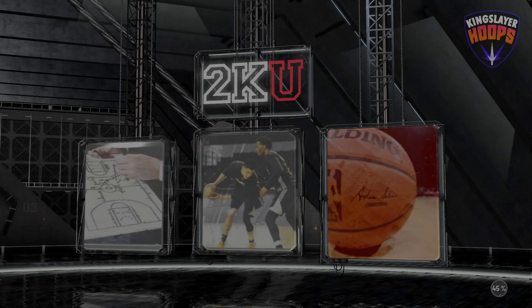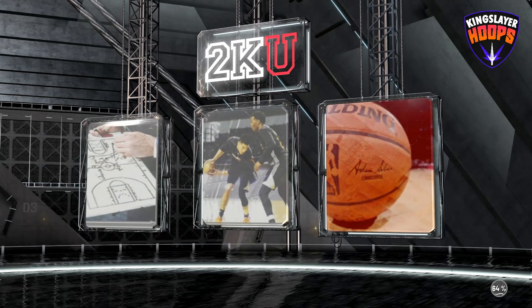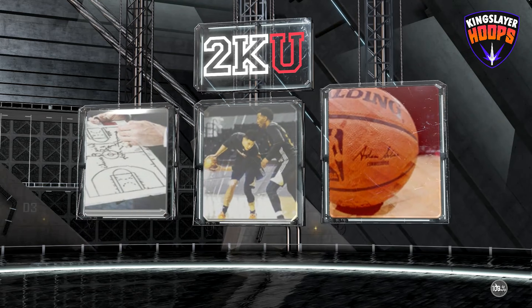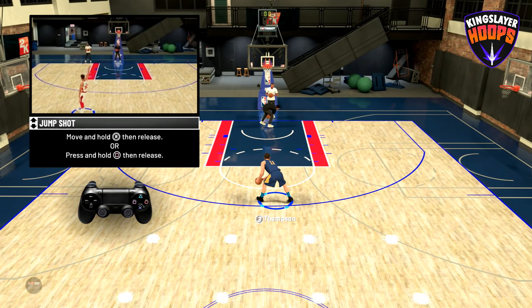It's Kingslayer Hoops back with our first ever NBA 2K20 tutorial today. We're going to be going over the simple shooting controls in the game. You can practice these by going to 2KU mode in the demo or in NBA 2K20 once it comes out. Let's start off with shooting.